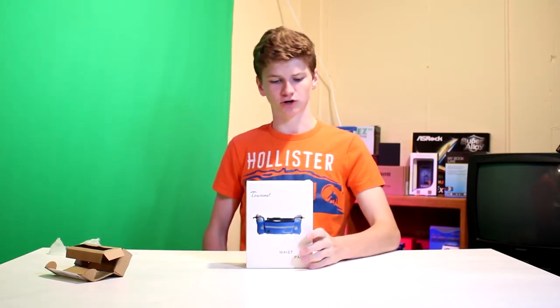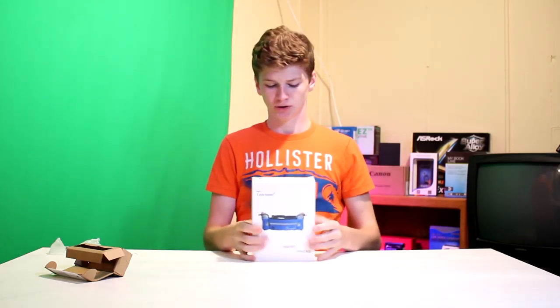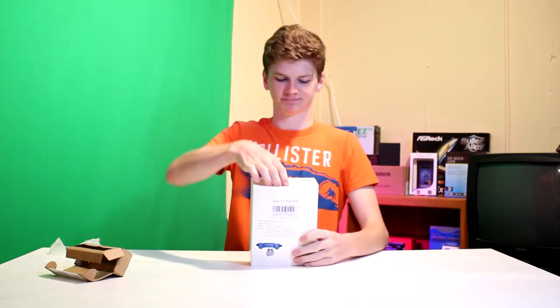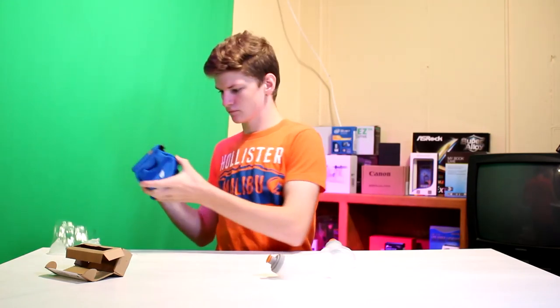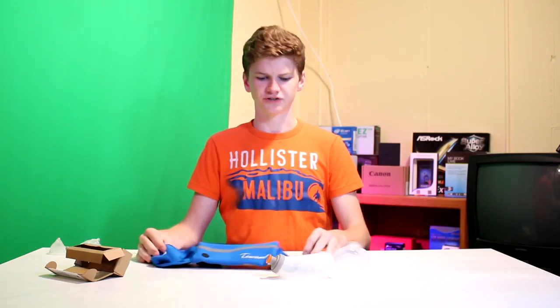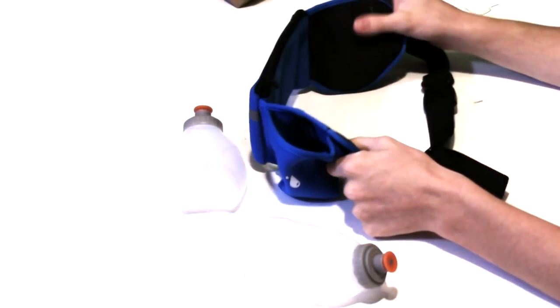Today we're taking a look at the Tawund Waste Pack — yet another fanny pack, which are always great. It's got a seal on here, but the seal is not sealed in the box closed, so I don't know if our version has been tampered with at all. The color I got is blue, which comes with two water bottles. They have versions that don't include these — they're handy-dandy water bottles designed just to fit in this fanny pack perfectly. And there's the blue fanny pack.